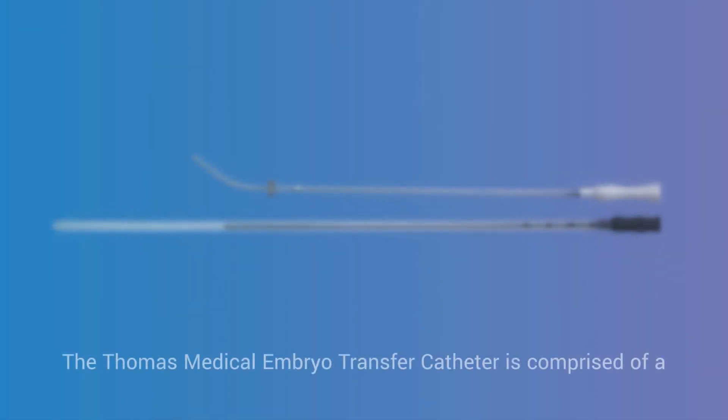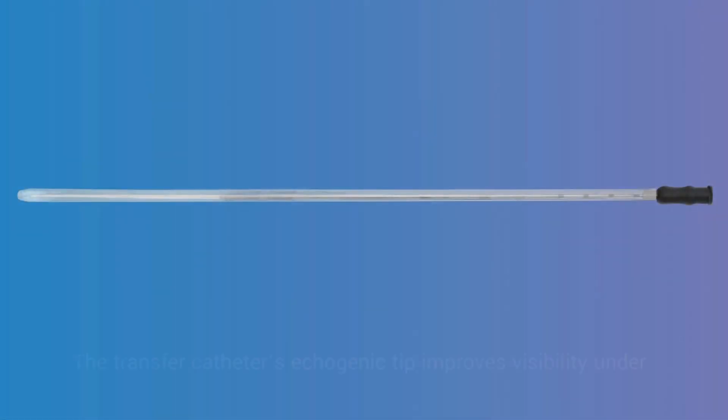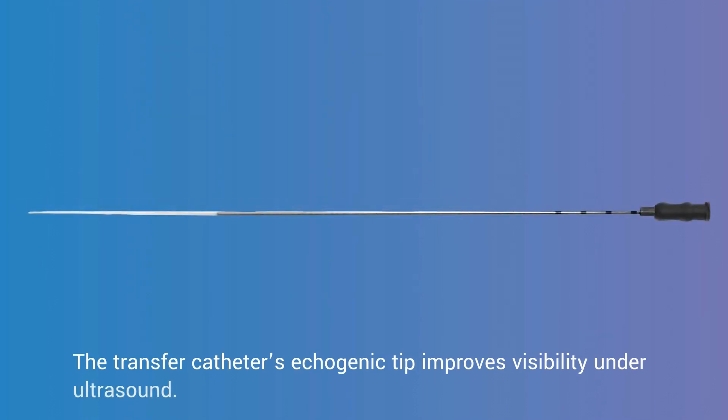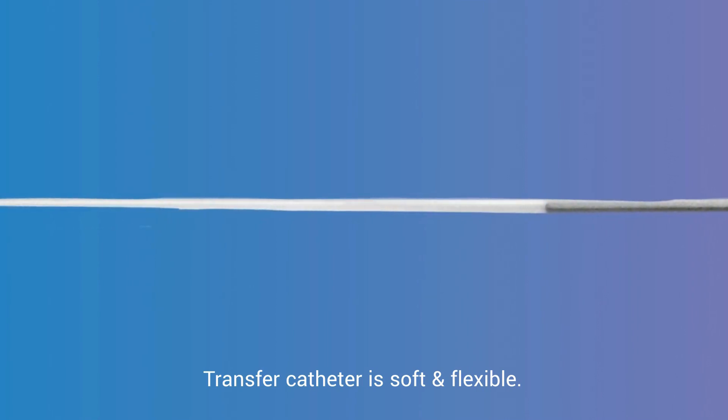The Thomas Medical Embryo Transfer Catheter is comprised of a transfer catheter and a guide catheter. The transfer catheter's echogenic tip improves visibility under ultrasound. The transfer catheter is soft and flexible.